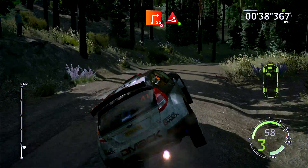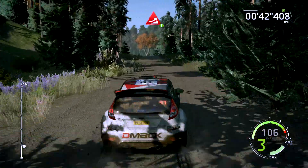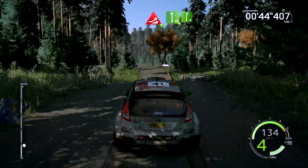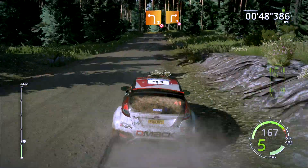30, portion, big jump, à fond, into flat left, à fond, open crest, and right 6, 50.